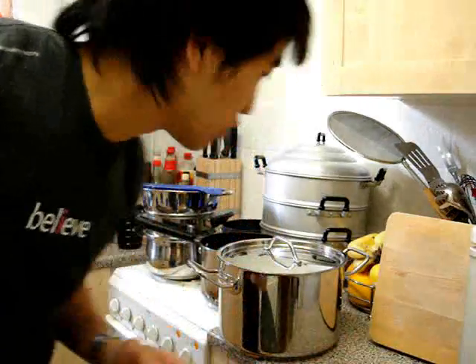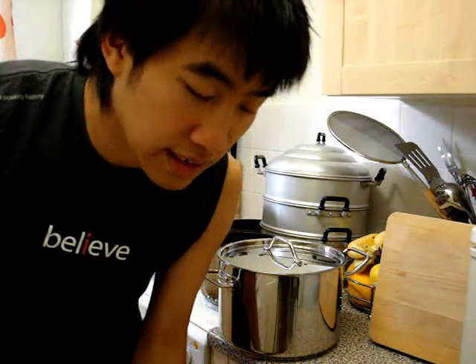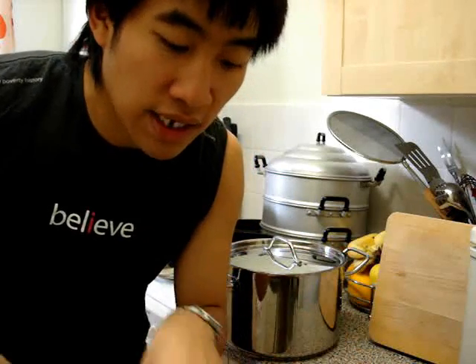This is also suitable for induction hobs, which we don't have — we have an electric hob here. An induction hob, for anyone who doesn't know, is the same as an electric hob except it works by magnets. You would put this frying pan onto an induction hob and it would literally heat up in two seconds on high heat, just like if you were using gas.